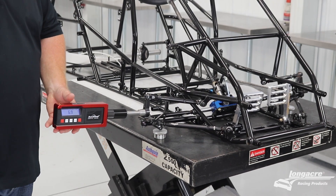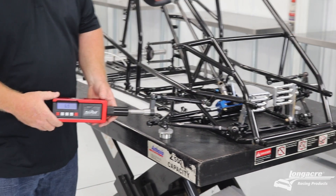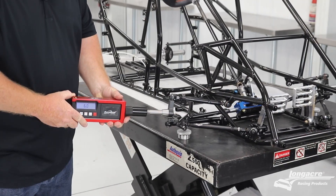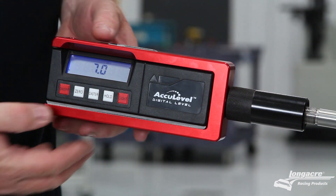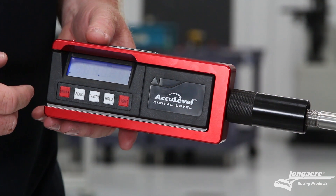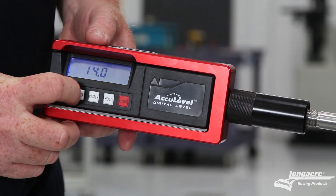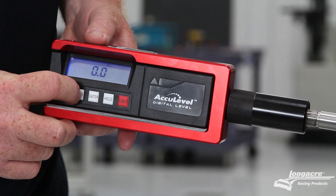Now we're going to check our caster. On the right front, you want to turn right first — turn right 15 degrees, level the vial on top of the gauge, and then press the caster button on the gauge itself. You'll notice the display will start to flash, which tells you you're in caster mode. You're then going to zero the gauge at that point.